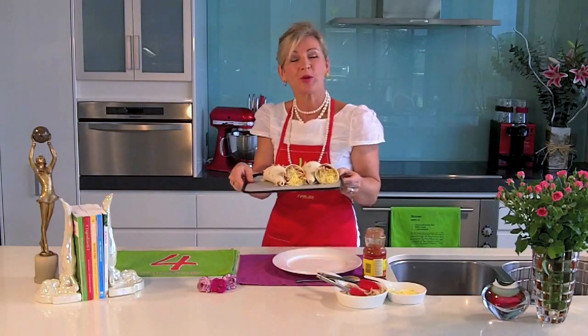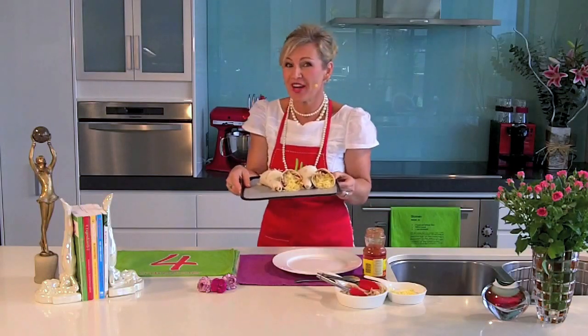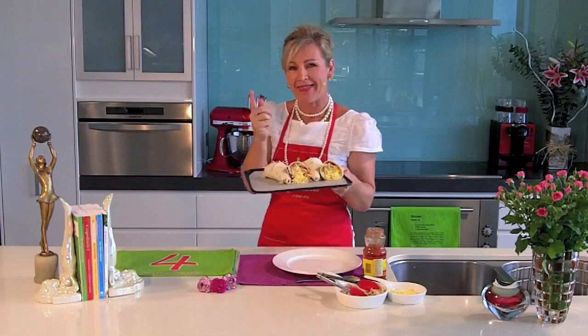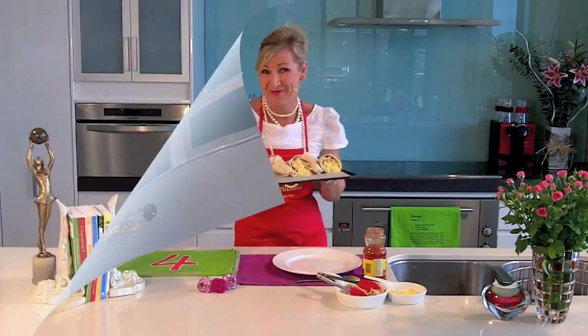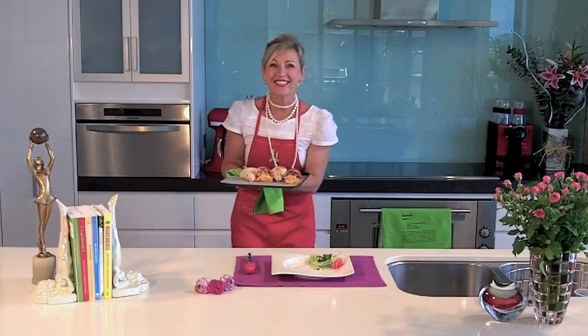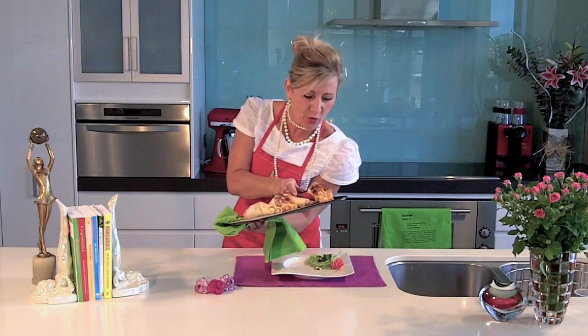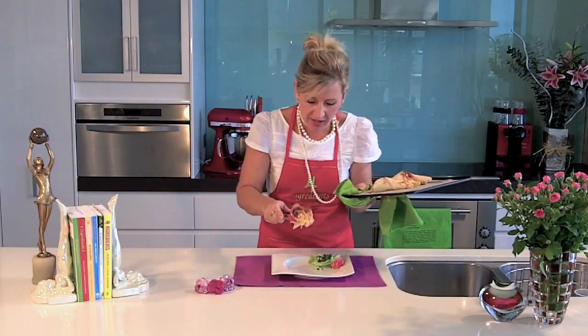Pop them into a preheated 180-degree, or moderate, oven for about 10 to 15 minutes — give the cheese time to melt and the exterior time to crisp up. Oh my goodness, look at these! Honestly, you can have your own little carnival right at home without leaving your four walls.